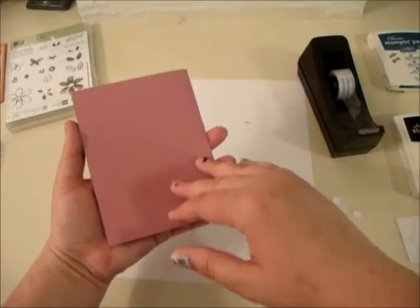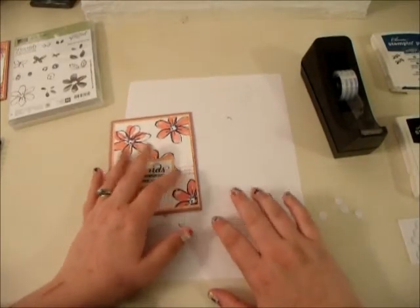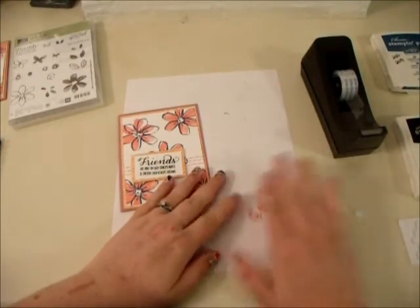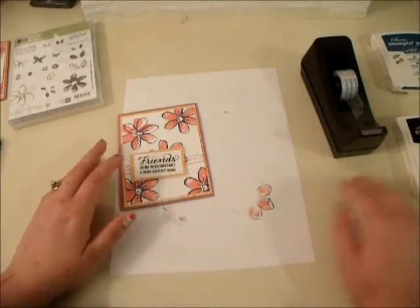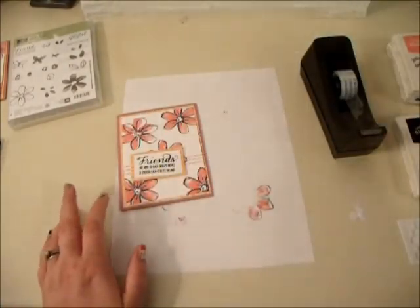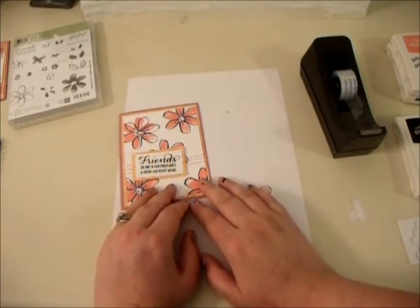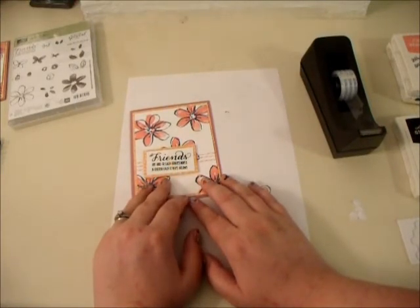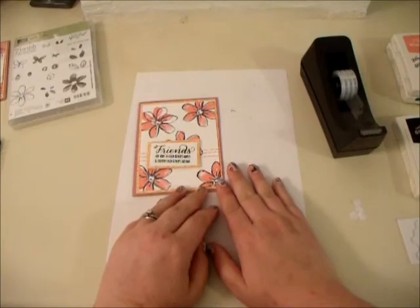See how fun and easy that was? Just a reminder: my class — I'm going to be taking pre-orders for about another week. June 30th is the cut-off day for pre-orders so I can order the product and get you the video. It will be using Flirty Flamingo and Dapper Denim. Since this is my first class, I will be including a copy of the 2016–2017 catalog — that's a $5 value, so that's a little freebie. If you have any questions, please let me know. Thanks for watching The Jammin' Stamper — bye!